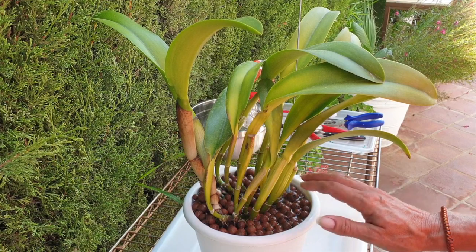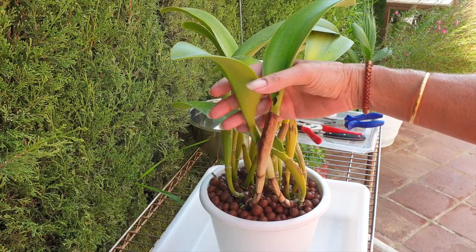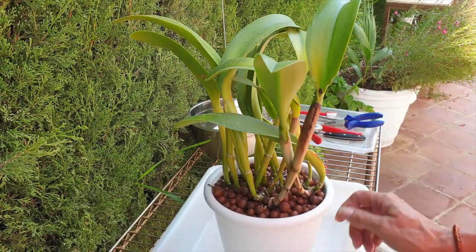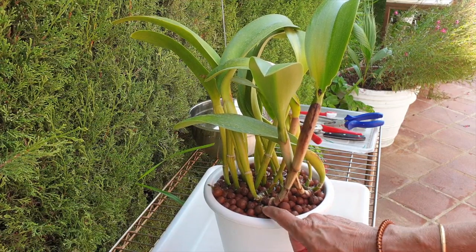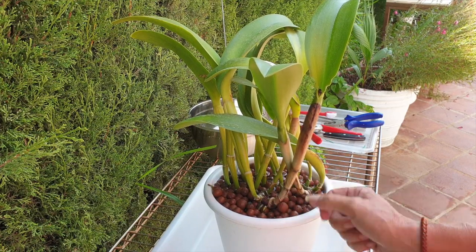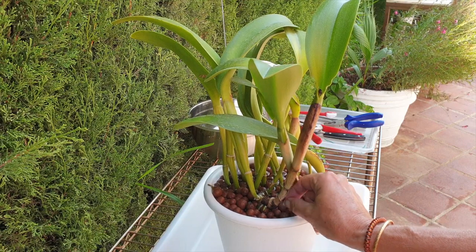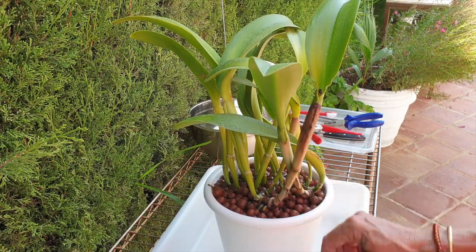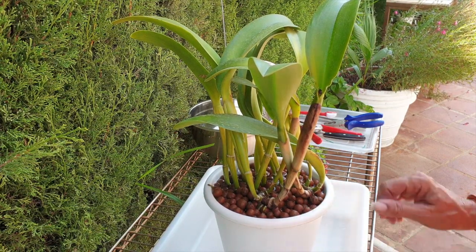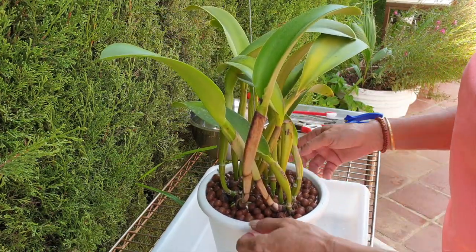Throughout this 2020 season it has grown two more growths, so I've had four in total, and it is growing new roots down here. I am going to take her out, repot her, rejuvenate the root system taking advantage of this new root growth, and then we shall see what happened with the rhizome cut and decide whether the back end gets potted up or what is going on.